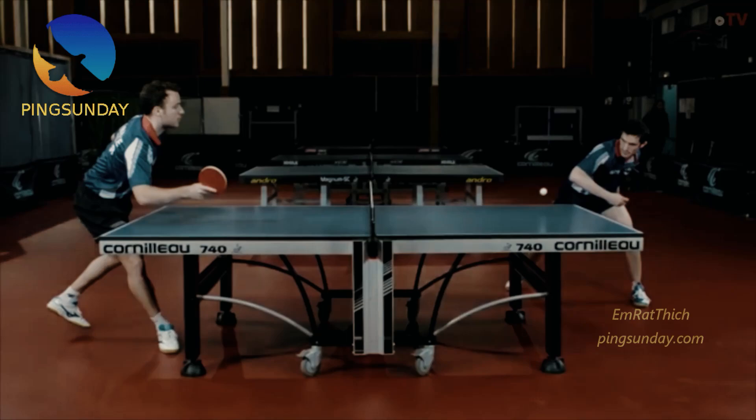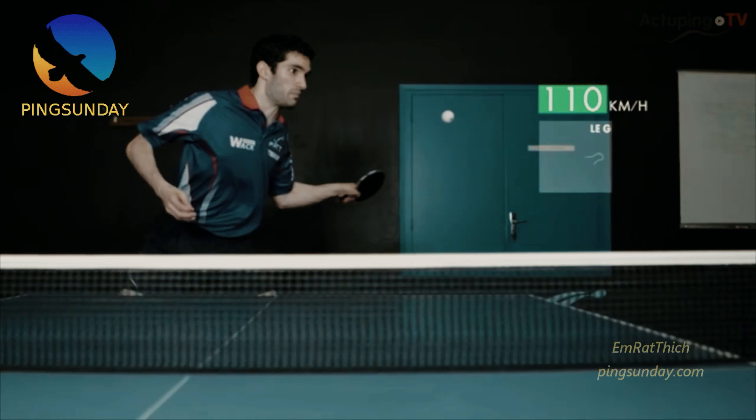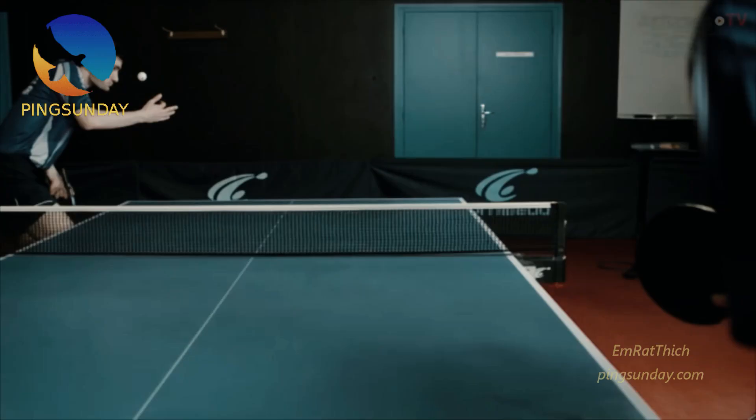Le Besson has a super strong forehand. The ball can reach a speed of 110km per hour. If the distance is about 3 meters, the flying time of the ball is only 0.11 seconds — three times faster than an eye blink.